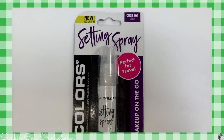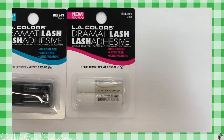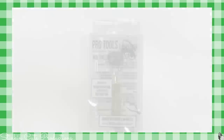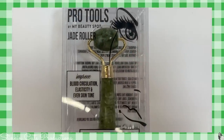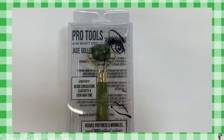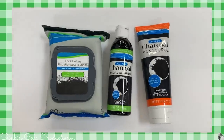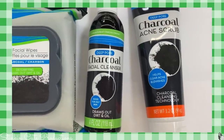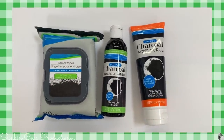It looks like LA Colors is coming out with some new products as well. They've got this new setting spray that is the perfect size for your purse. They've also always had this white lash glue but now I'm seeing they've got the black. I saw this new pro tool by My Beauty Spot called a J Roller — it's supposed to help with blood circulation, the elasticity of your skin, and even out your skin tone. Not sure if it works but it's the first time I've seen it at my Dollar Tree. I'm also seeing new charcoal face cleansing products: the wipes, a facial cleanser, and an acne scrub. A lot of people think charcoal really helps clean out your pores — Kayla likes it.